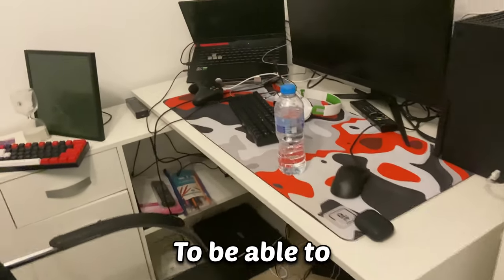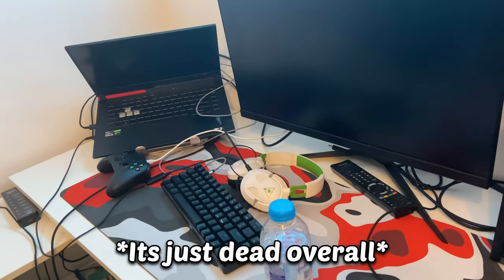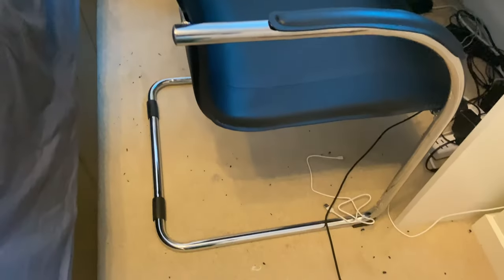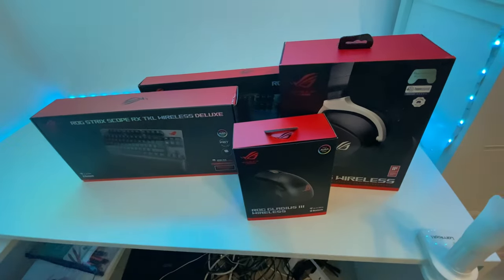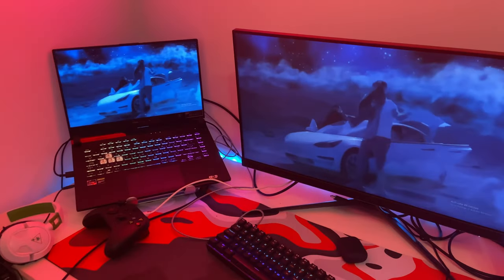In this video I'm finally going to be able to build my dream setup. My current setup is pretty dusty, messy, and has a bunch of loose cables — it's just really bad. First I want to get it clean, then manage my cables, and then add a bunch of new stuff so it looks nice and clean.